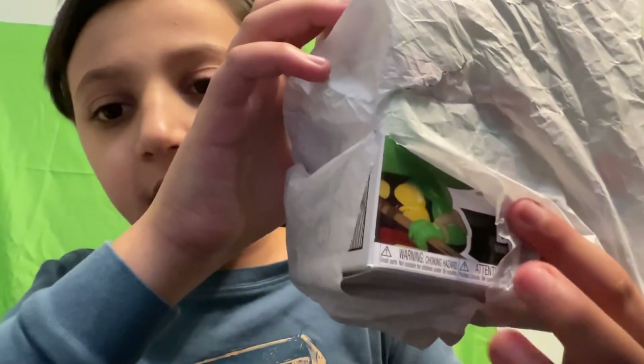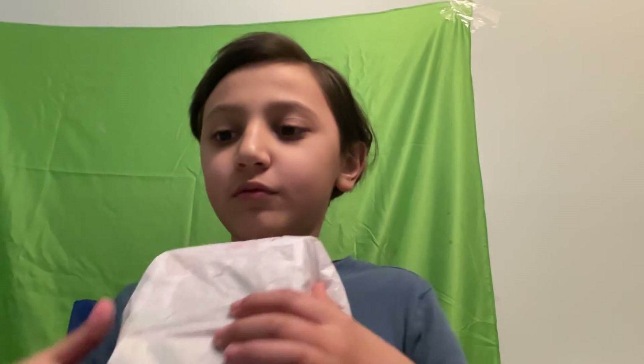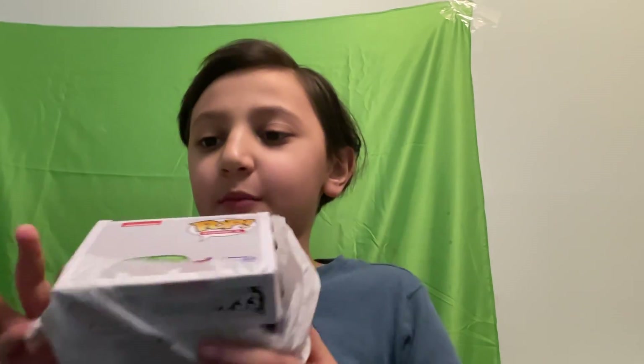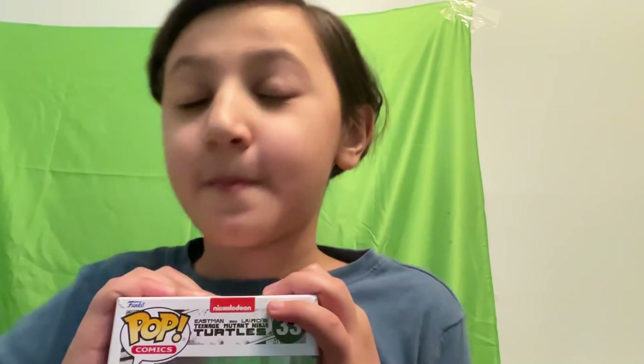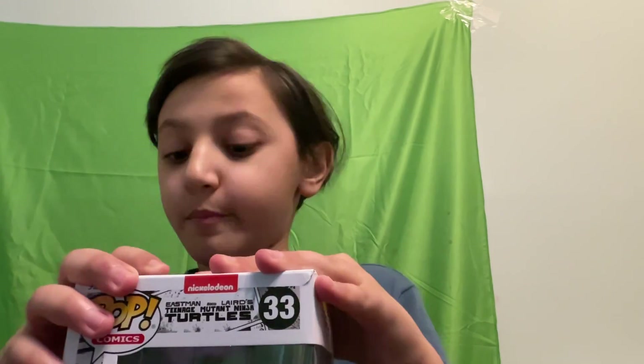Look at all this stuff — it looks like Donatello. I'm gonna get me Donnie. Ready? Three, two — wait, it says Pop. He got me a Funko Pop! All right, three two one. I never had a Funko before. Oh, it's Donatello but with Raphael — my two favorite Ninja Turtles. It's basically Raphael's mask and Donatello's full staff. That's good. Big shout out to Dee Summers.